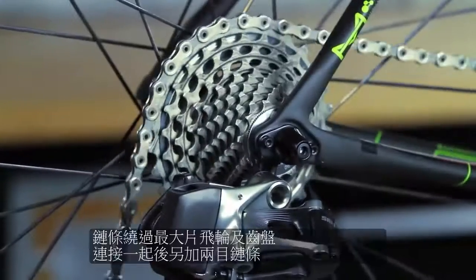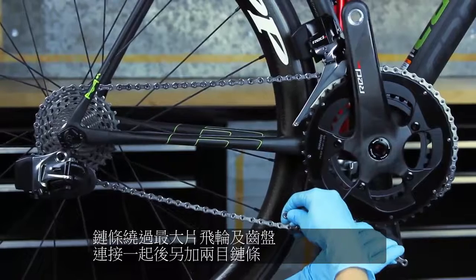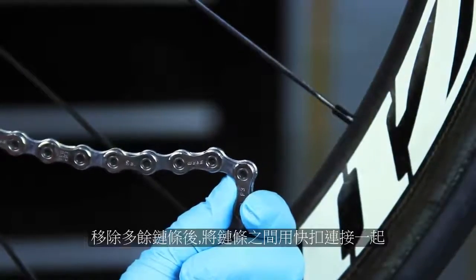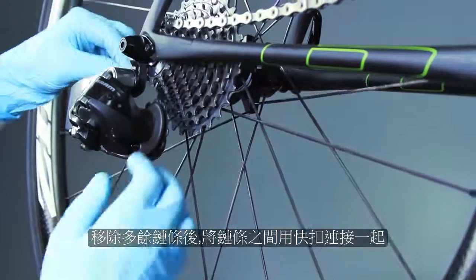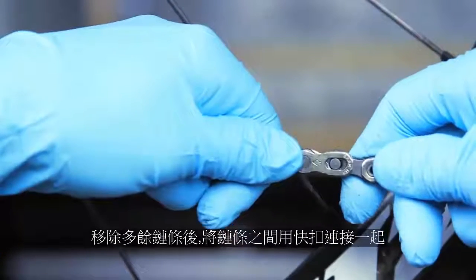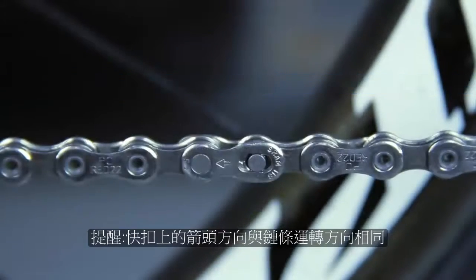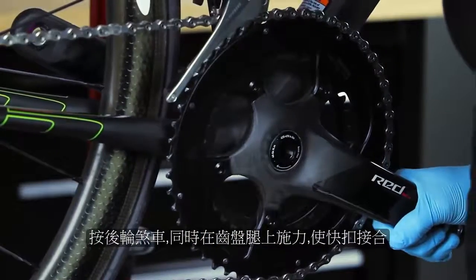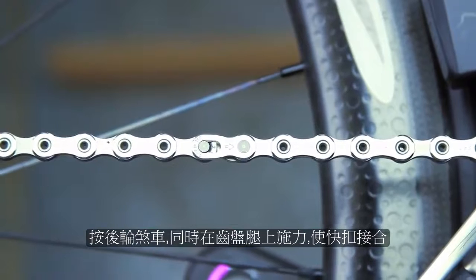To properly size the chain, first wrap the chain around the largest cog and the large chain ring. From where the chain meets, add one outer link and one inner link. Use a chain breaker to remove the excess chain at the inner link. Place the chain on the smallest cog and route the chain through the rear derailleur. Connect the ends with the SRAM power lock; the arrow on the power lock must point in the direction of chain travel. Rotate the crank until the power lock is above the chainstay. Apply the rear brake while pushing the crank arm down to lock the power lock into place. You should hear and feel the power lock click into place.